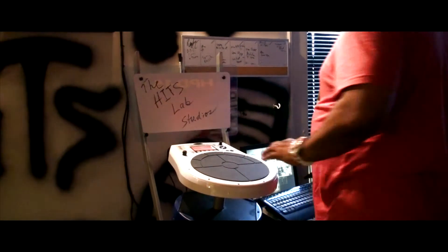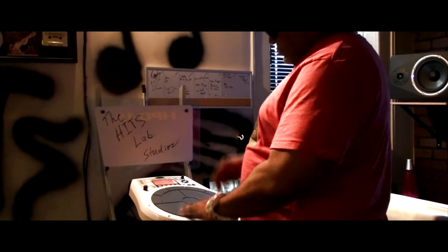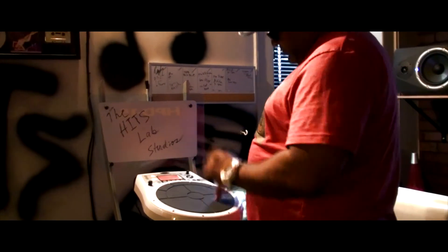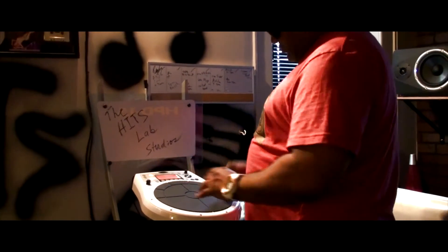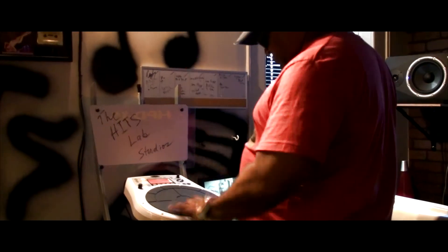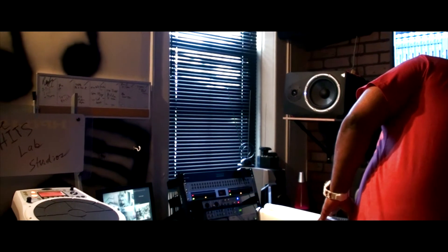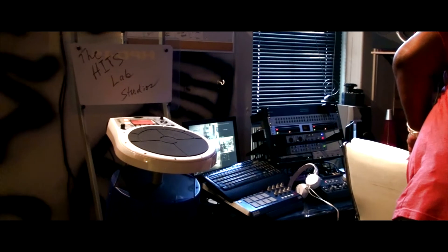Let's give it a little more bounce. Let's go some 808s up under there, just to do it. In the background, you'll have a little bit more bounce with the 808s.